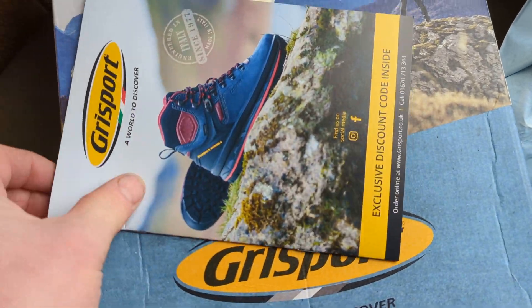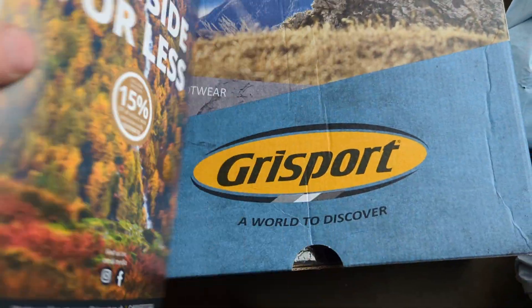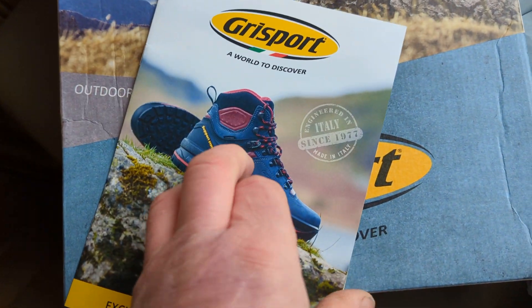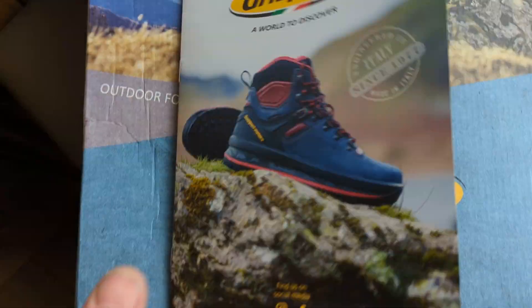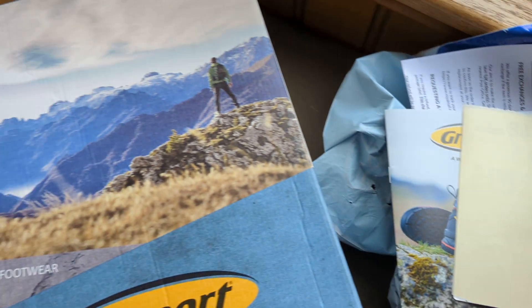So that's just my information. A leaflet with all the other shoes, et cetera, they use. And a discount code, which is OUTSIDE15. If you want to use the discount code at any other time, there's no other discounts - feel free on that one.